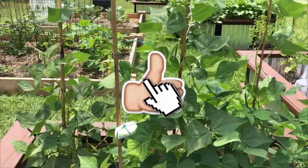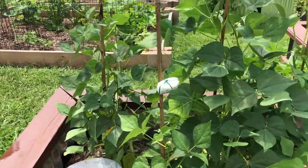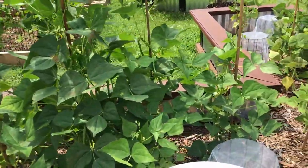If you like this video, give it a thumbs up and please subscribe. Also, remember to keep growing out the box.